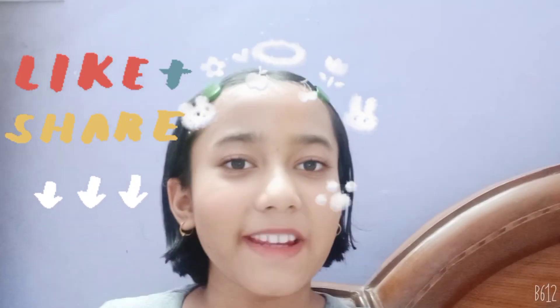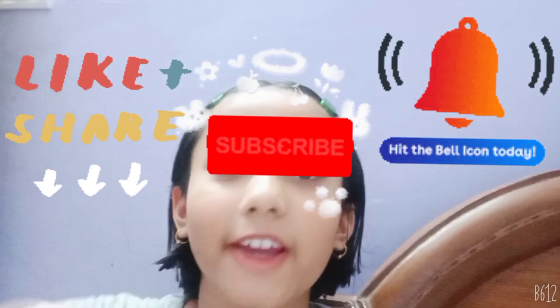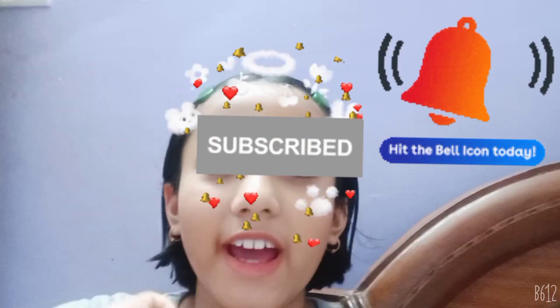Hey, welcome back to my channel! I am your fun tuber, and I've clicked on every time I have to click on my name trying '5 Minute Crafts Drawing Hacks Part 2.' So let's do it!